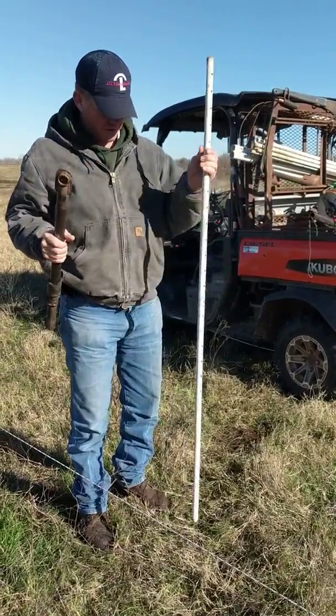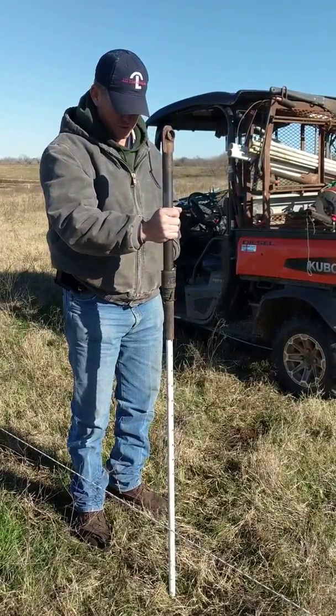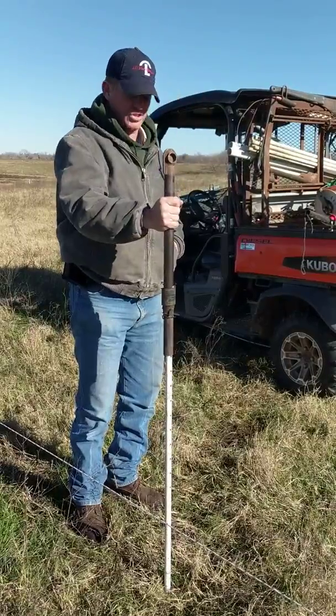I'm going to take a white post off the rack on the buggy and my pounder. I'm going to put this post in — it's a five foot post — about a foot deep. It's pretty important to try to get it as straight as you can.